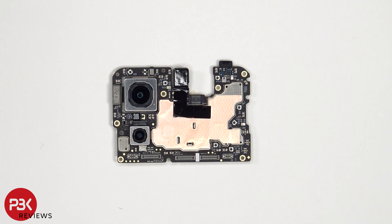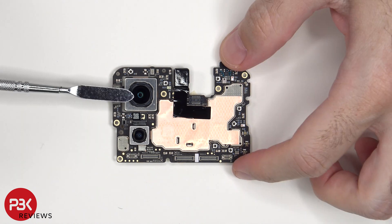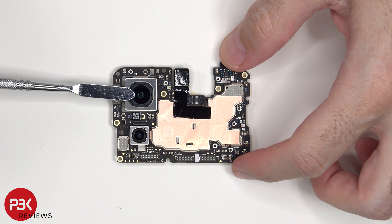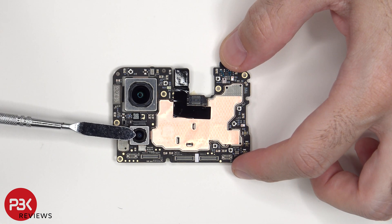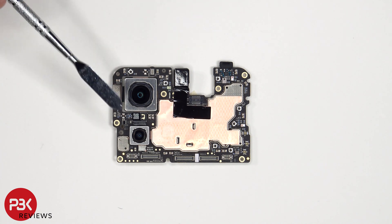Taking a look at the main board, we see a 15MP primary camera and a 13MP ultrawide and macro vision lens. The primary camera is the only one with OIS, or optical image stabilization. As for the camera connectors, those can be disconnected by just popping them off.